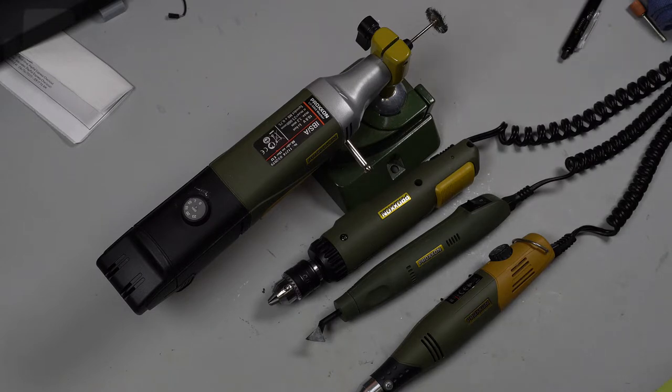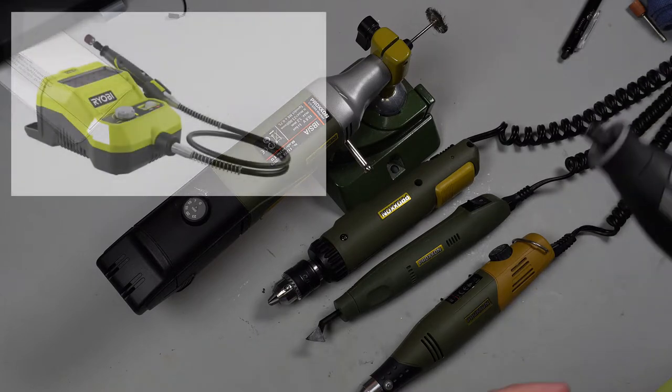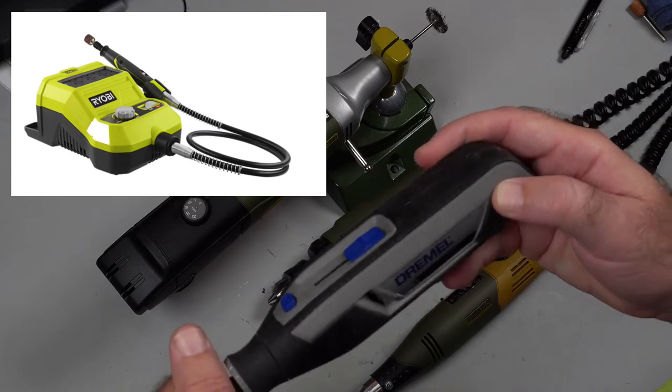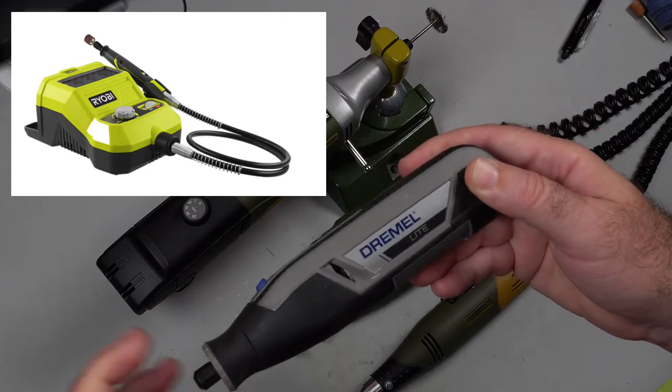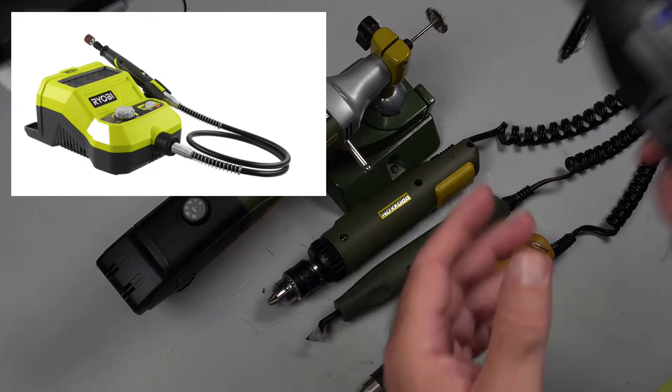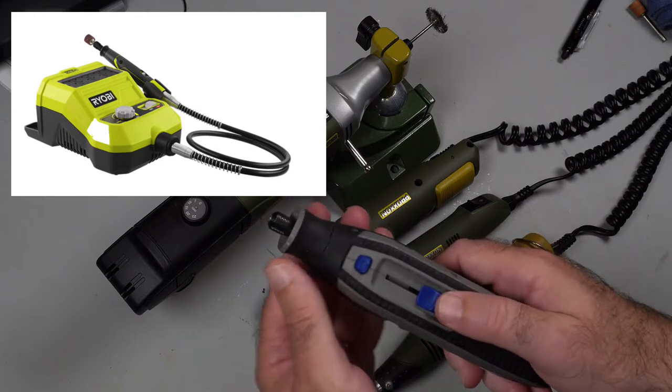I will say that these are the best ones. If you're looking for one, just buy these and be done with it. I have used the Ryobi. I've used the Dremel as you've seen, which this one I reversed — I do have a video on that on the channel. The Ryobi, not so much. It doesn't have any torque. Same with the Dremel that does stepping for the speed.